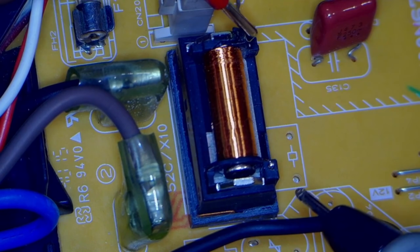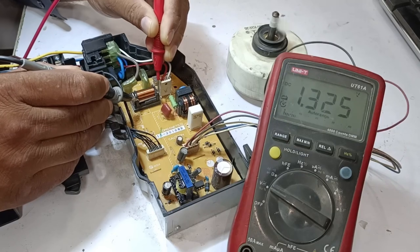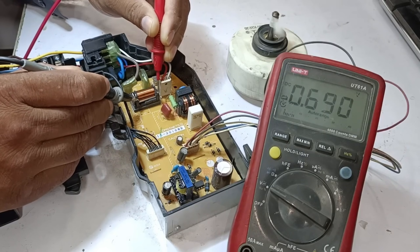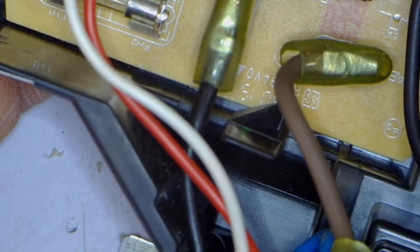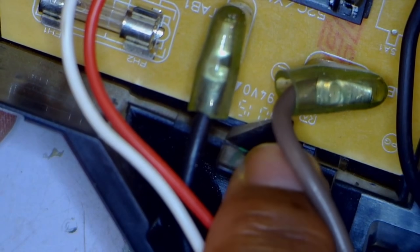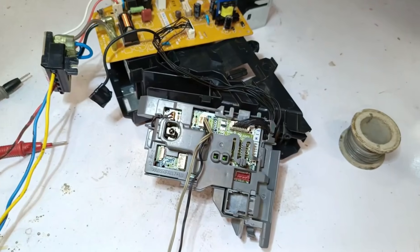Let's examine the points responsible for energizing the relay and check the voltage here. The readings show something like 1.something and then 0.678, fluctuating like this. This means that the proper supply needed to energize the relay isn't coming through correctly, which is why the coil won't work in any case. To resolve this issue, we'll turn off the power again and also remove the fan motor. There's a lock here that, when pressed downward, allows the PCB to slide out. We'll also disconnect the remaining wires and components.